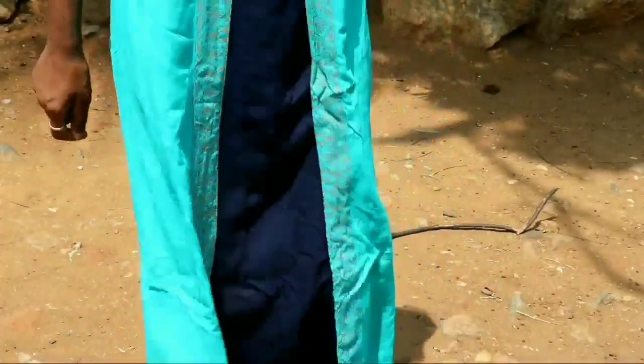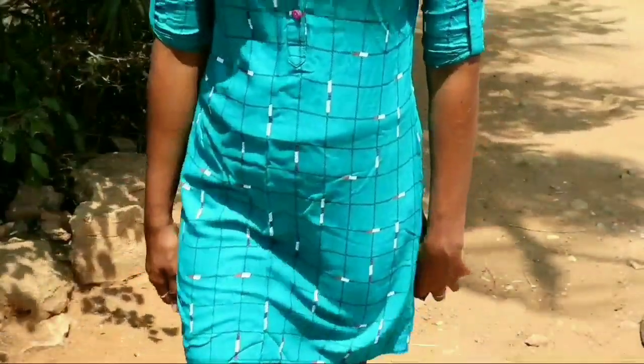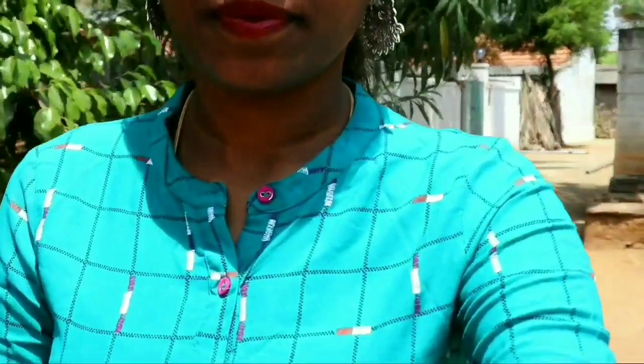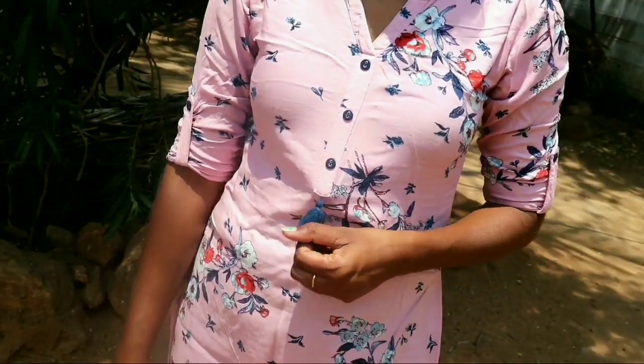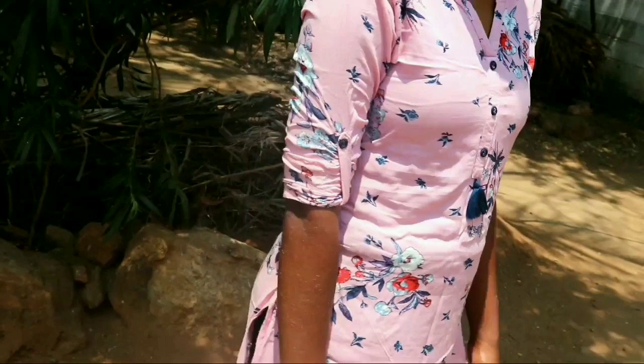This is a pink color jacket. It is very elegant and very cool. This is a very cool option for office, college-going girls. It is very helpful and very comfortable.